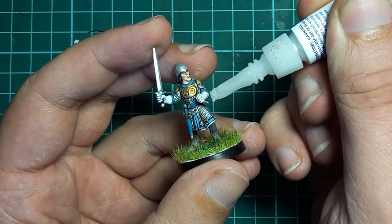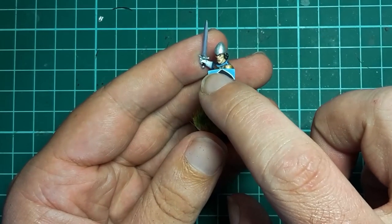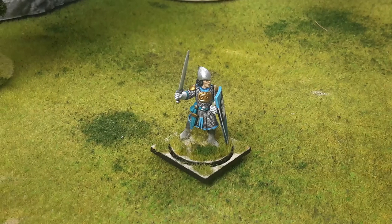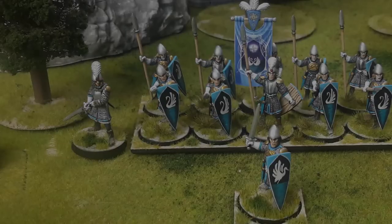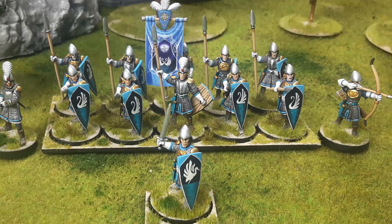Once the shield is done it's glued to the straps using super glue and the model is completed. Now I just have to finish the rest of the unit. I hope that's been helpful to you or given you some ideas. They are a lot more vibrant than the other Oathmark models I've done but I reckon it works for the elves. Anyway, thank you very much for watching and we will see you next time. Cheers!